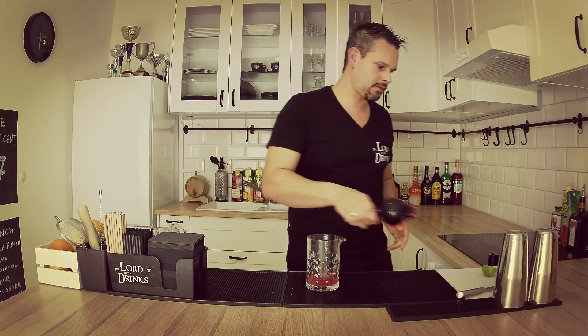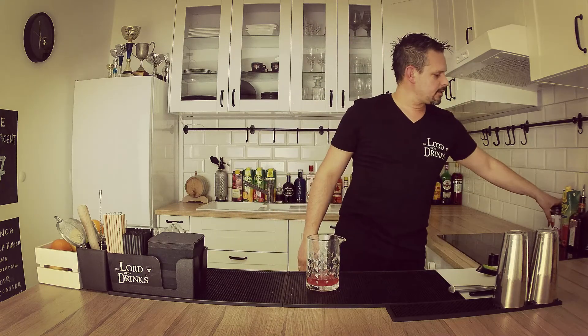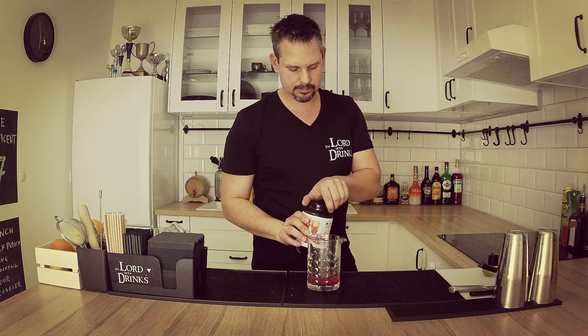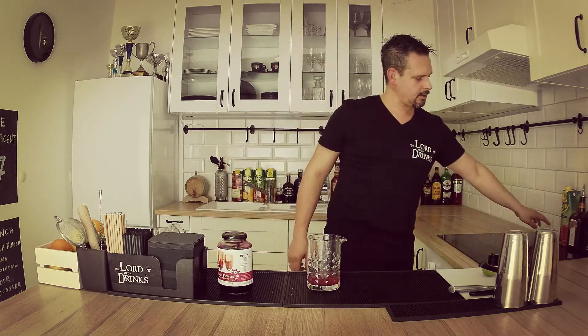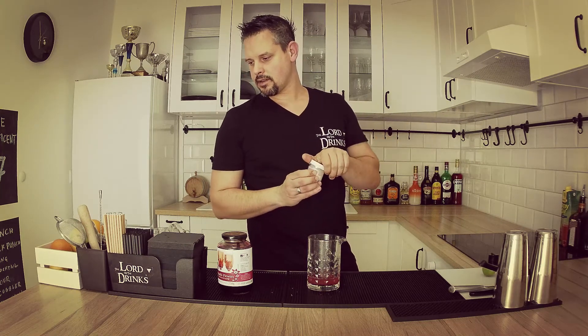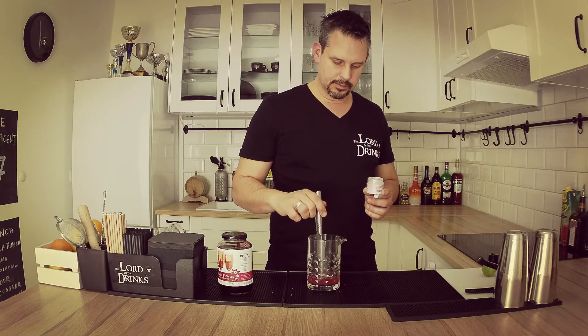Squeeze that lime juice. Now comes two special ingredients. One of them is the hibiscus flower and the hibiscus juice — first of all I'm just gonna add a bit of hibiscus syrup, I'm gonna use the flower later on. The other special ingredient is pearl dust — usually patisserie or pastry departments use this.